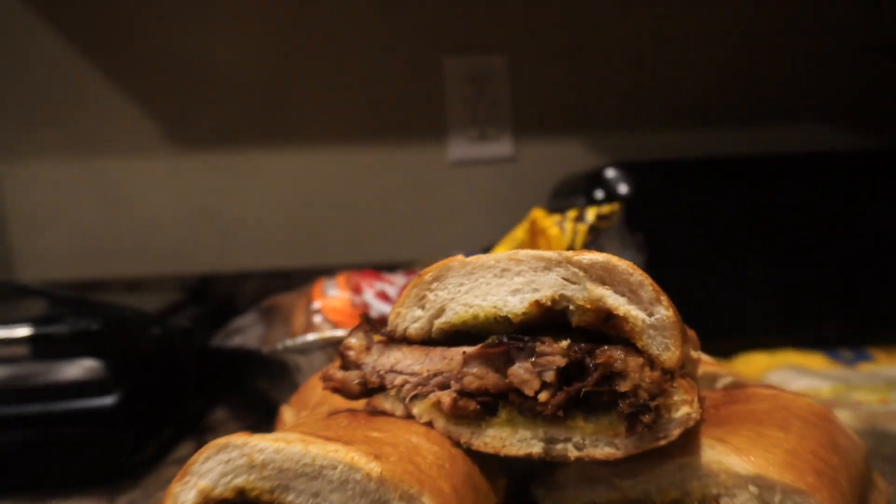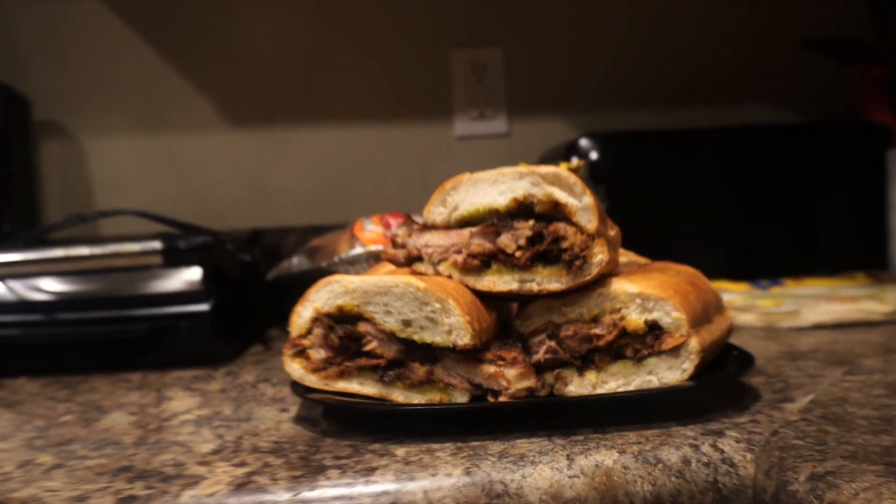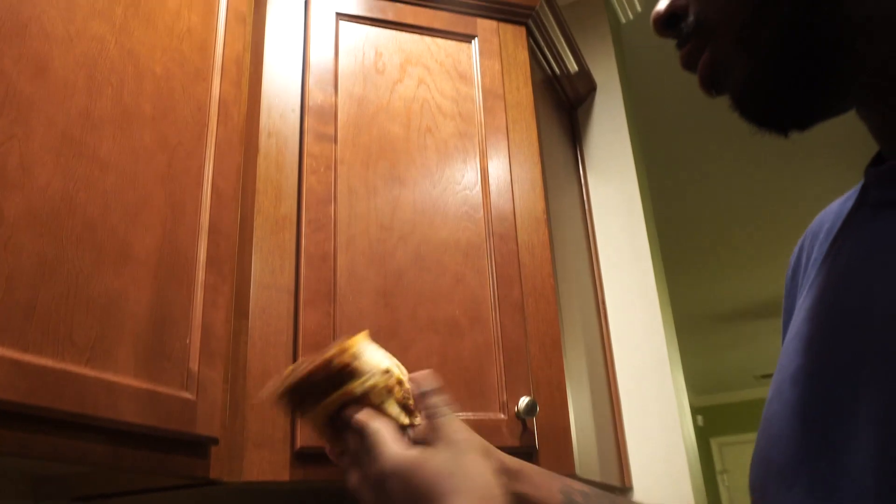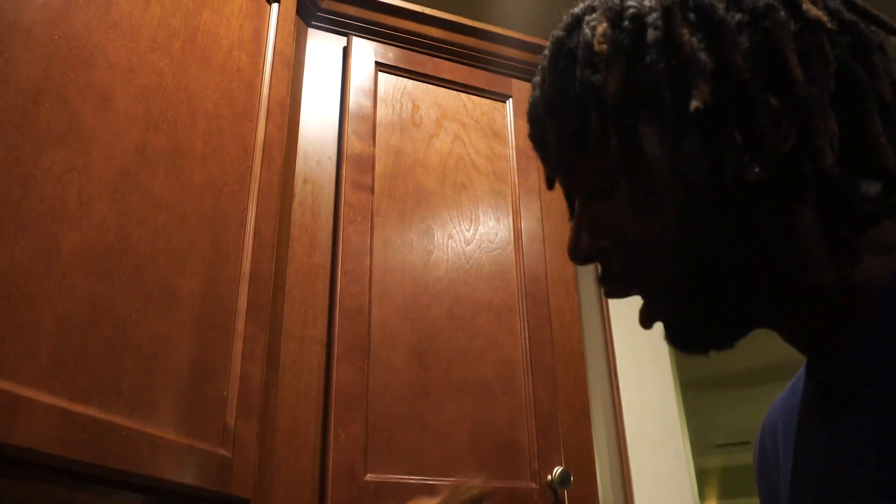Got some butter and parsley on the bread, got some caramelized onions. I meant to put them at the top but I didn't know which side the bread was on, so it's at the bottom — it's all good though. So let's go ahead and try this thing. Look, I almost messed up. The ribs are coming out, sliding out, you feel me. So let's go — I'll head from the side. Are you ready for it?